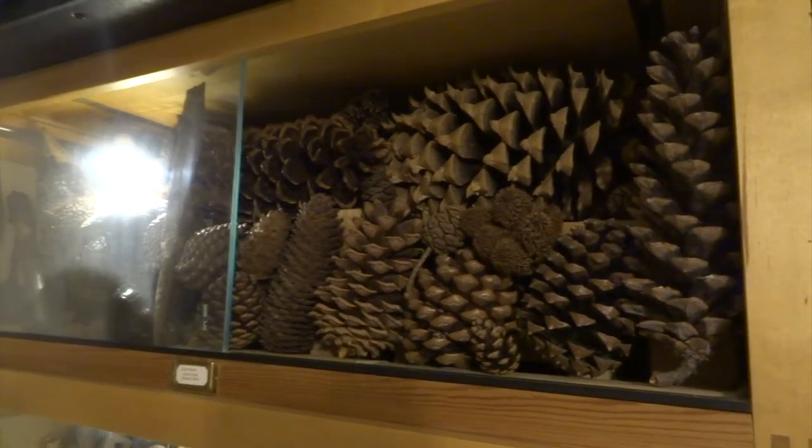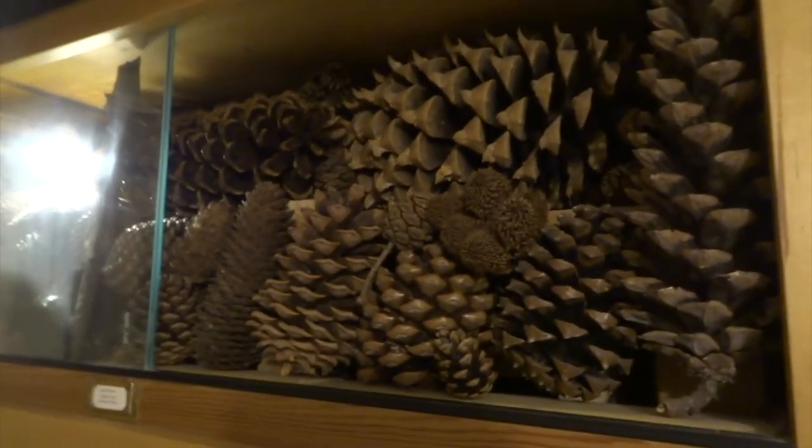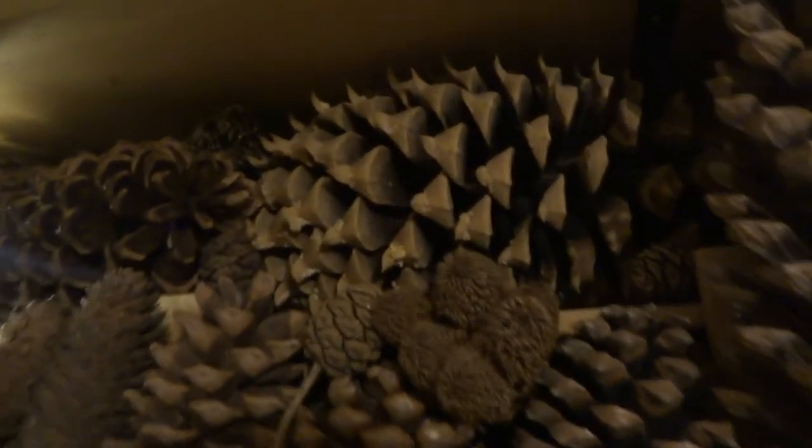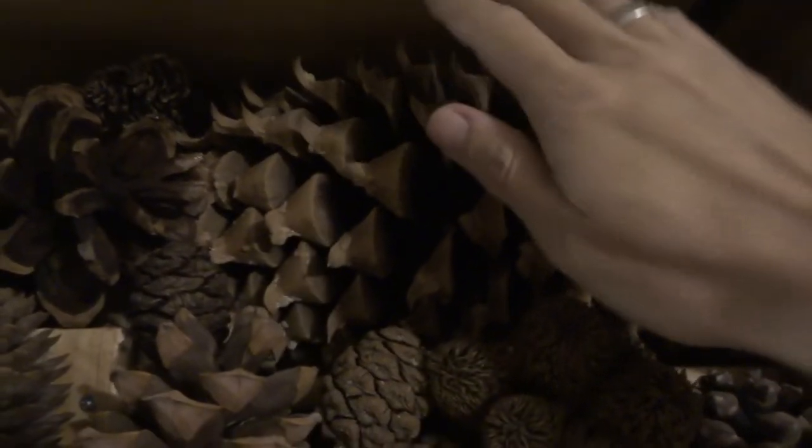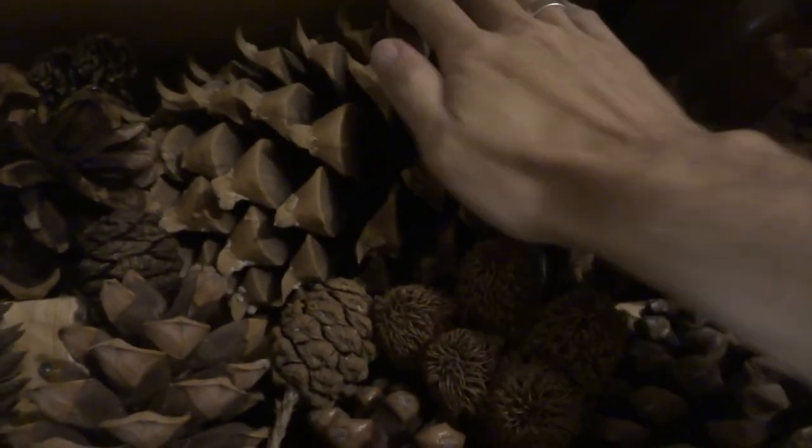Hi YouTube. One of my cabinets just contains loads of different pine cones from various conifers. This massive one you're seeing here is from a colter pine. It's absolutely huge. It's kind of squashed in here so it's hard to see how big it is, but yeah, trust me, it's massive.